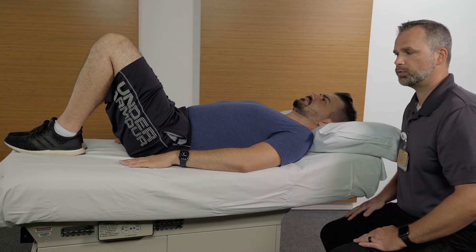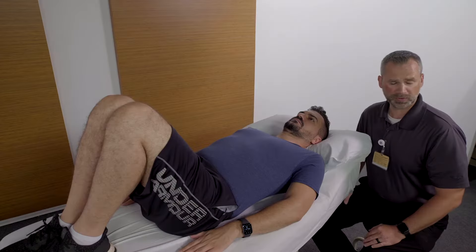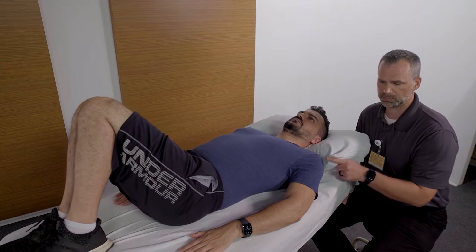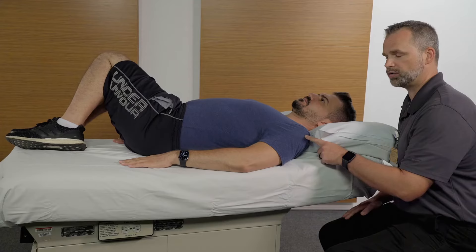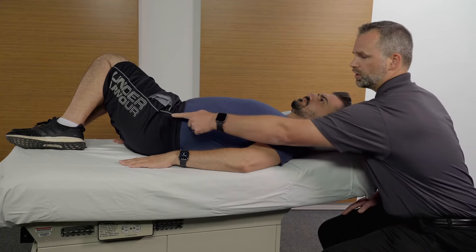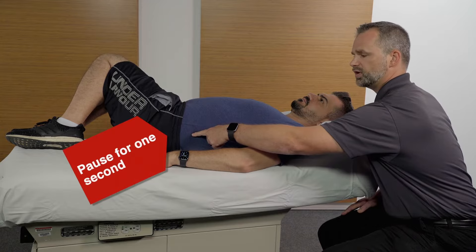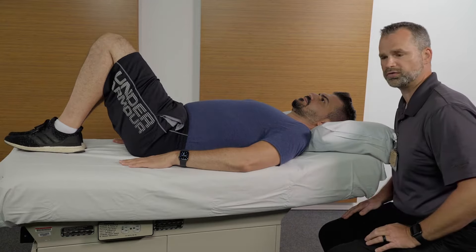Begin the movement laying on your back with your knees bent and feet together. The movement begins with you rotating to your right, as far as you comfortably can, keeping your shoulders on the table. You'll feel a stretch in the low part of your hips and low back. Pause for one second and rotate to the contralateral side.